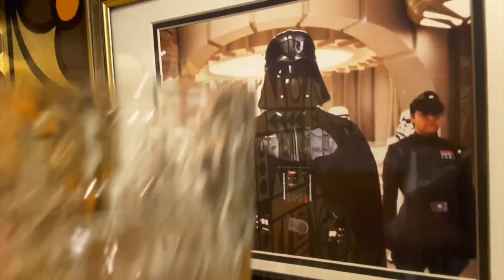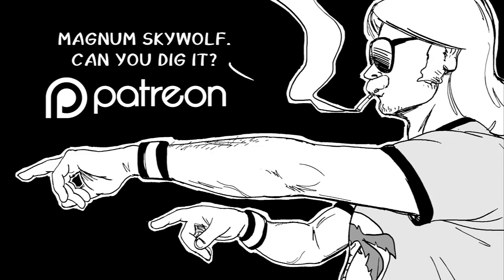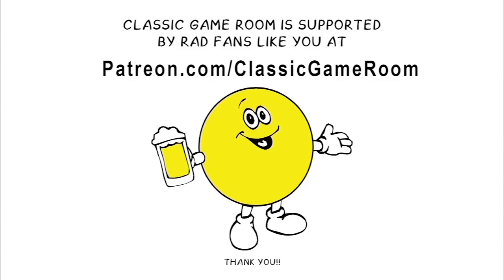We're on Patreon — thank you for watching. Follow Classic Game Room on Twitter, Facebook, Instagram, YouTube, and Patreon. Don't miss Magnum Skywolf, also on Patreon. Welcome to the Lord Carnage Club, where I celebrate these backers on Patreon by shouting their name in a volcano!